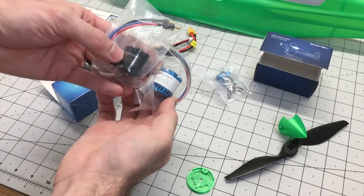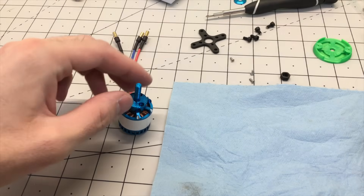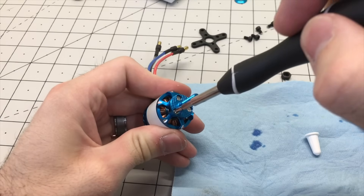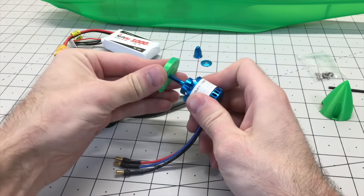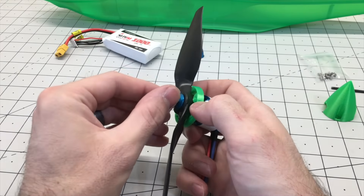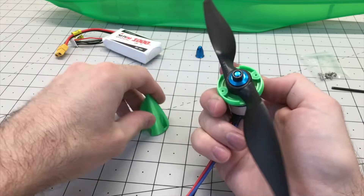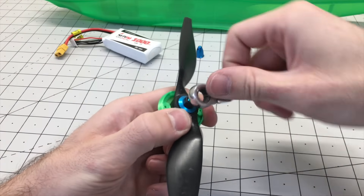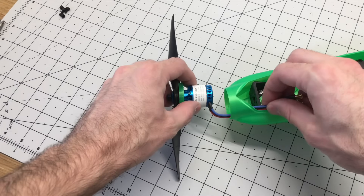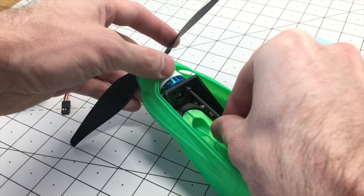I'm going to be trying out the newer third-generation motor from Sunnysky for this build. Using this motor, I'll get an extra 300 grams of thrust. It's only about $5 more than the original first-generation motor, so we're going to try this one out for a little bit more power. I set this up with an 8x6 prop for the build, but when I went out for a flight, I actually changed it to a 9x4.5 prop for the maiden flight. Now we'll insert the motor in place and put a little Loctite on the screws when securing it to the motor mount.